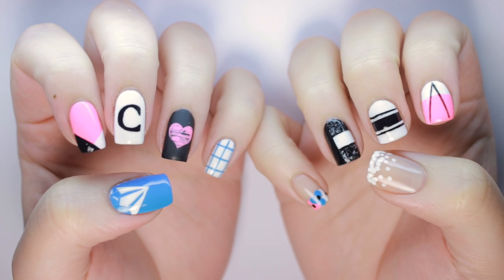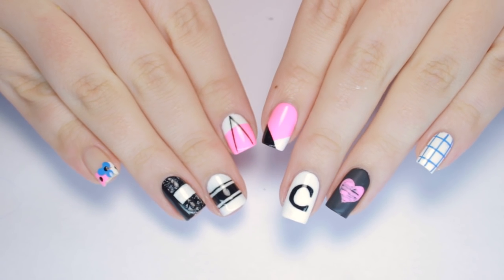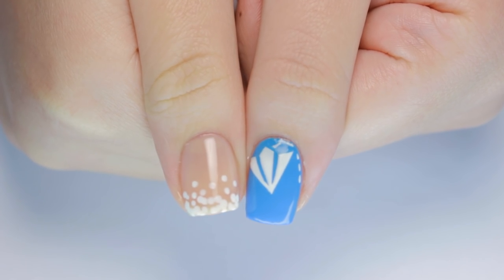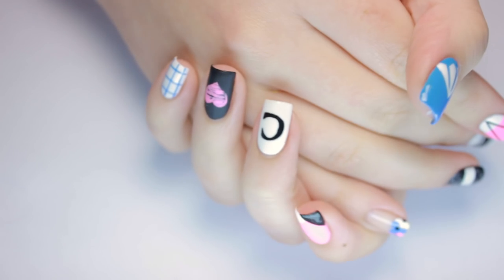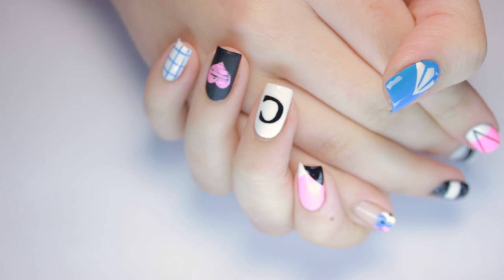Hey everyone, it's Sandy and today Julie will be sharing 10 different nail art designs to get you ready for back to school. These are super easy and very quick to do. You can choose to do all 10, paint one as an accent nail, or mix and match a few for your perfect back to school mani. Don't forget to give this video a big thumbs up and let us know down in the comments which design is your favorite.